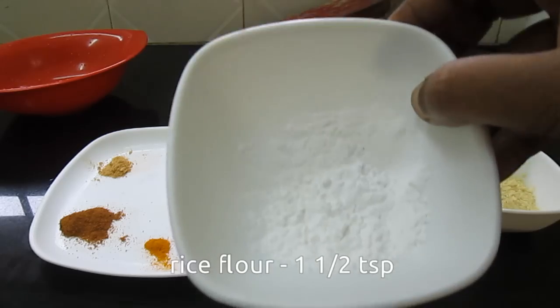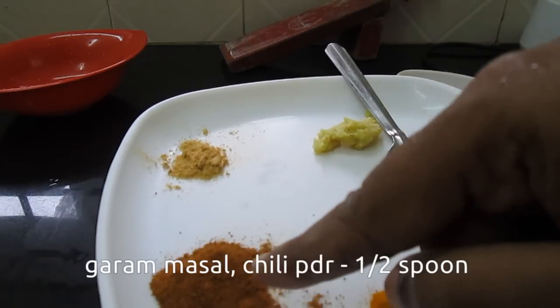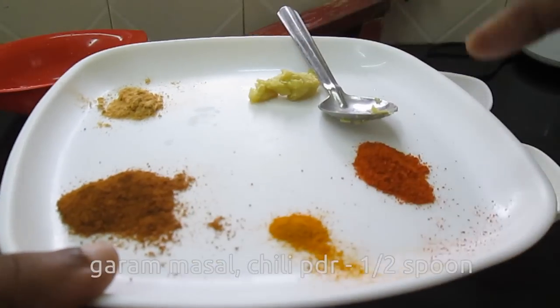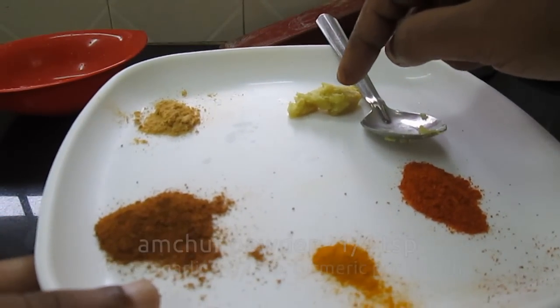1 cup of spice, 1 spoon of baking soda, 1 spoon of cinnamon, 1 spoon of sugar, 1 spoon of pasta, 1 spoon of chili paste.